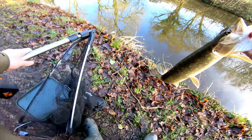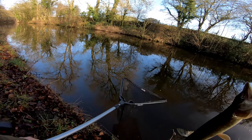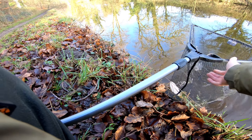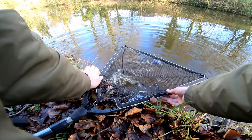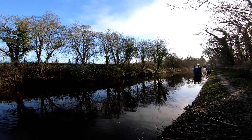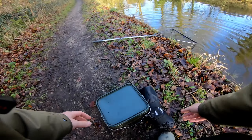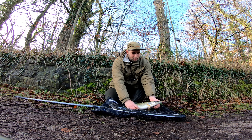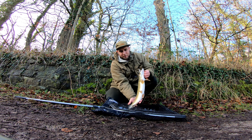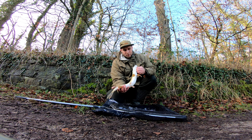Let's get him rested in the net a minute, try and set up a little shot. It's only a little one, but try and set up a little shot so you can see him a lot better. Just thought I'd show you little jack in all its glory rather than just holding him in front of the camera. There he is. Took on a big jerkbait — handmade one.